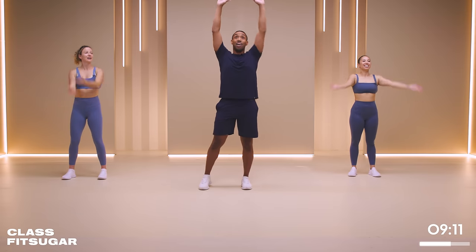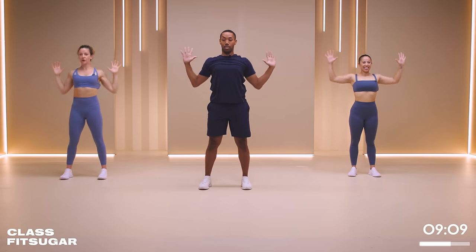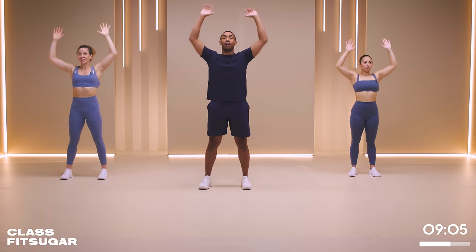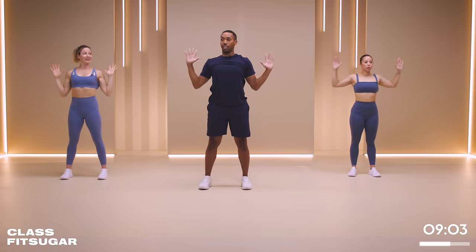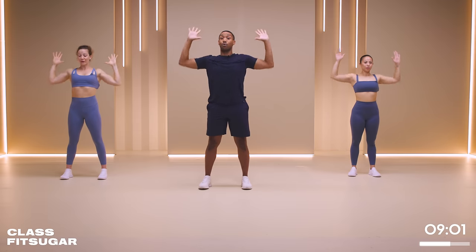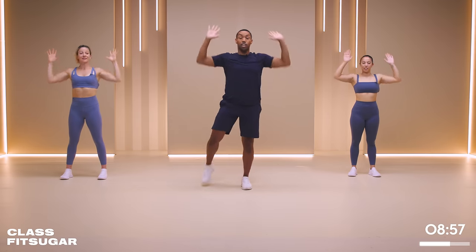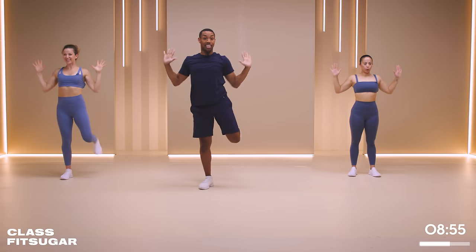Hands will come up to the sky, pulling down, squeezing the shoulder blades at the bottom - a little bit of lat engagement as well. If you want to wrap this up and you're feeling like you want a little bit more, you're going to bend the legs, give me a little hamstring curl if that speaks to you. Otherwise, stay nice and grounded.